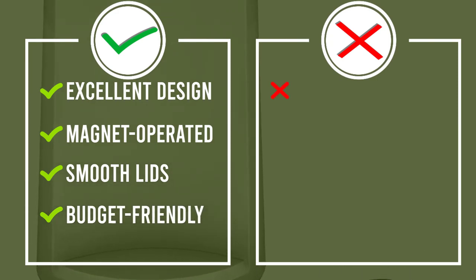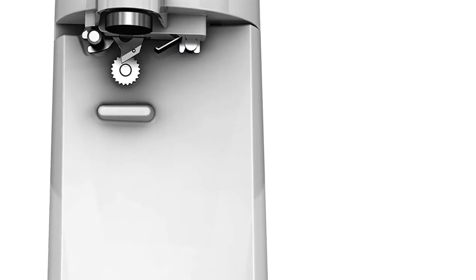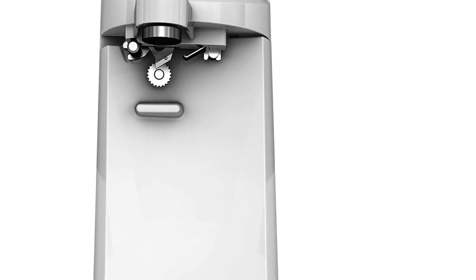The machine even comes with a few added bonuses, like a bottle opening tool and a built-in knife sharpener. The blade of the machine can be removed and washed, though it's a bit of a challenge to do so. It comes in multiple finishes, so it can be coordinated with your kitchen.